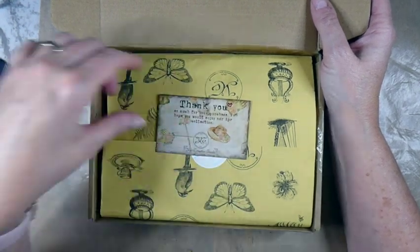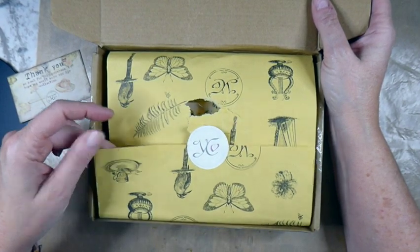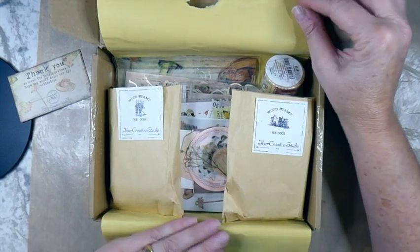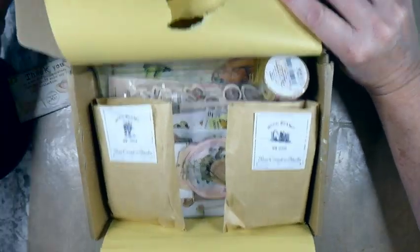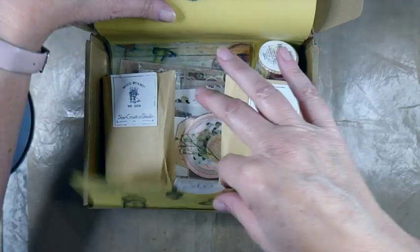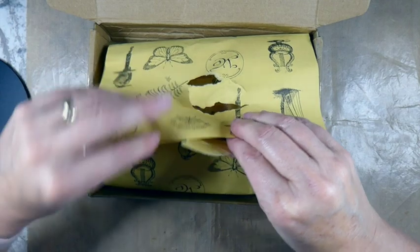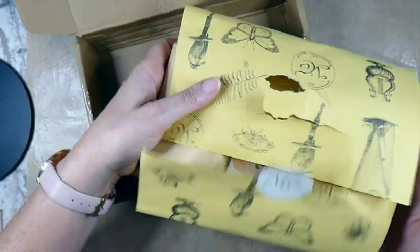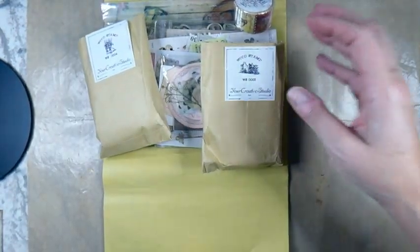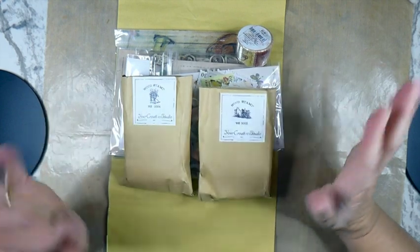So today we're going to do an unboxing of the package I received. I did go ahead and open it and had a little sneak peek, but I didn't look at it a whole lot. First of all, I like the little card - that's a really sweet little touch, so that'll be going into one of my journals. And this paper I'm definitely going to be using - it's very nicely presented.